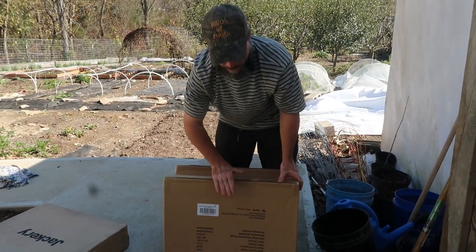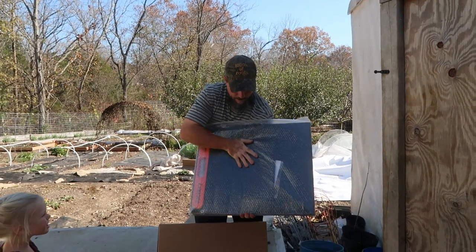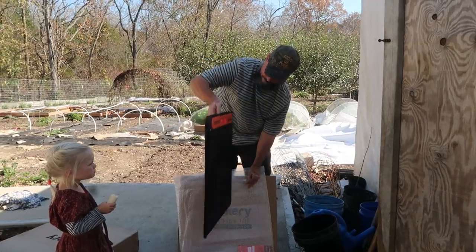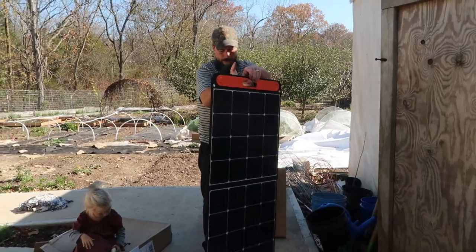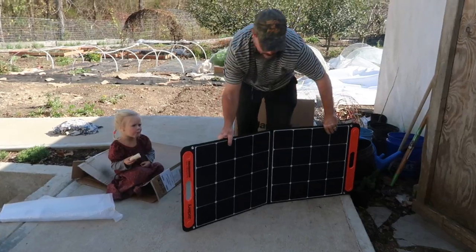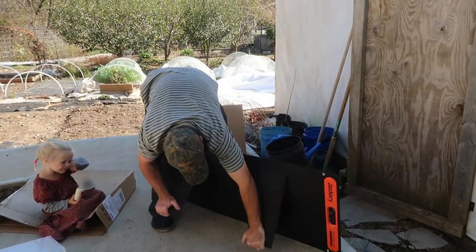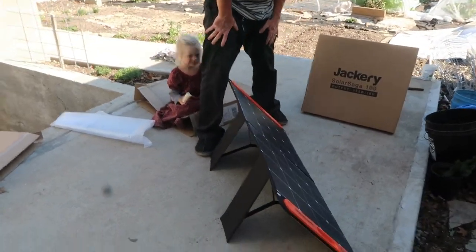These are going to be the solar panels, so let's see what they look like inside. Here's how it comes packaged — this is a solar panel. This is the same kind of solar panel that came with our original unit. It's pretty cool because on the back here it's velcro, to put it in the charging position. So it's got its own stand for setting up to charge.